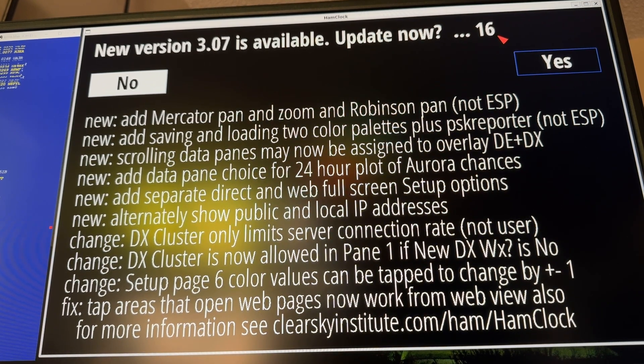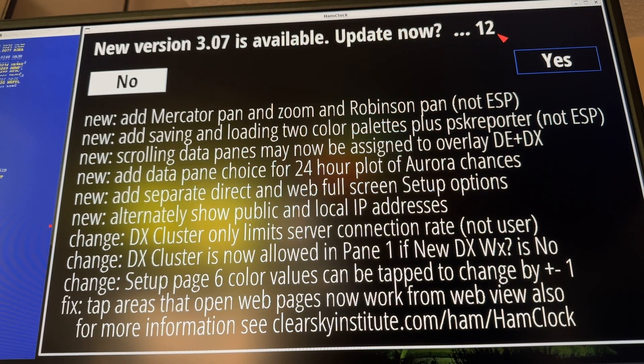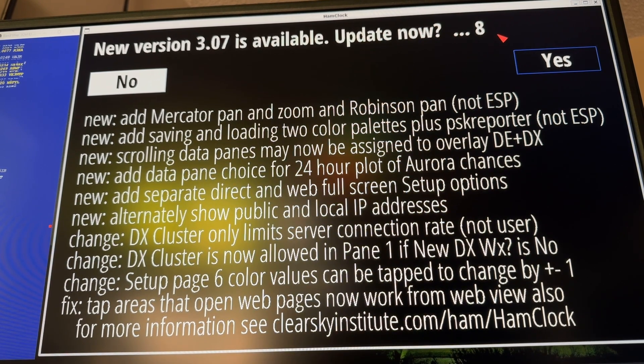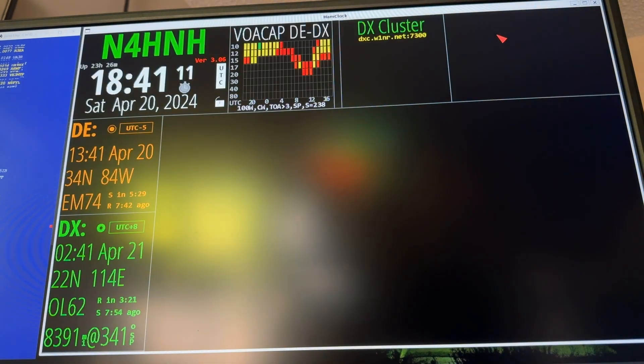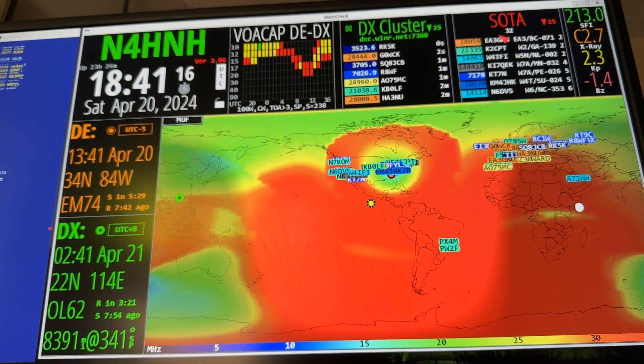Now, a lot of new stuff. The beta tester told me — and that's G6NHU — he runs one of the best DX clusters. It's dxspider.co.uk. You can bet that it works with HamClock because he helps test the HamClock software.